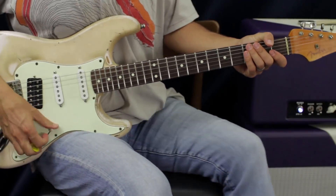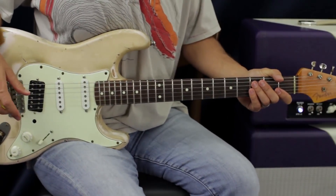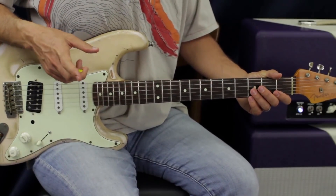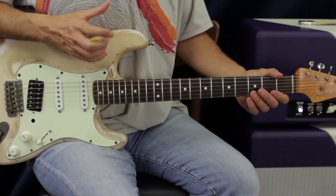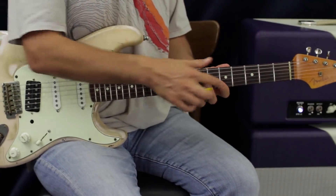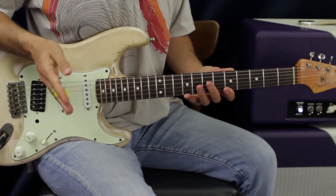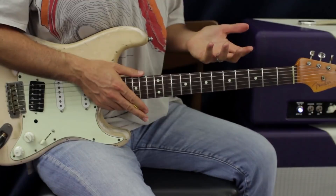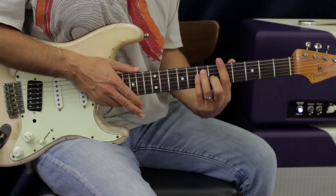Those are arpeggios - that's a big word, but all it means is the notes of a chord played separately. In this particular run we only have two shapes to worry about: a major shape and a minor shape. If you want to use this lick idea or style in any song, all you need to know are those two shapes of the chords. To find where you play the arpeggios, we're going to pull them out of the six-string versions of the major or minor bar chords.